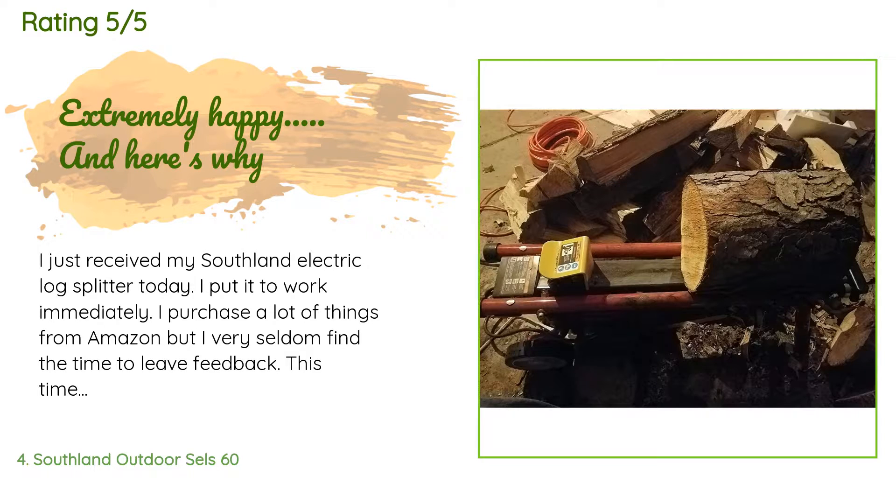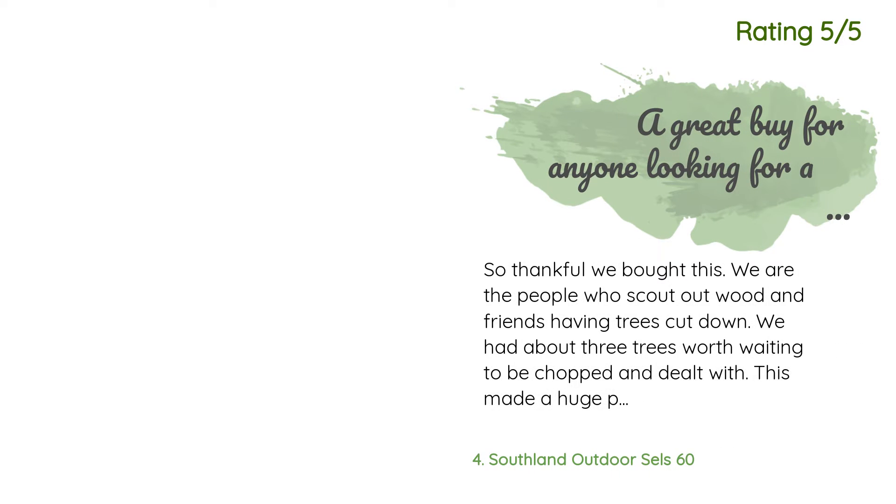A customer said: "I just received my Southland electric log splitter today and put it to work immediately. I purchase a lot of things from Amazon but very seldom find the time to leave feedback. This time, however, this product exceeded all expectations. Granted, this is the first time I've used this product, but I split nearly two cords of wood tonight with it. The pictures I attached clearly show the size of the log and the capability of this awesome splitter."